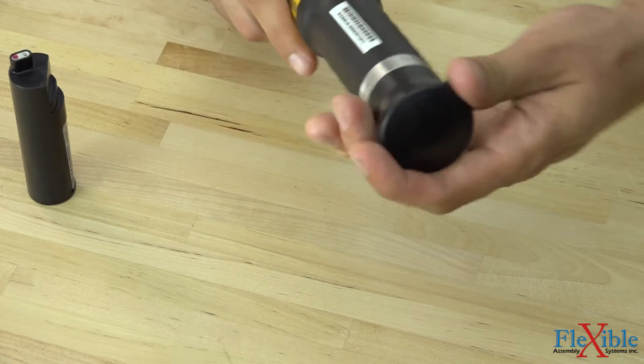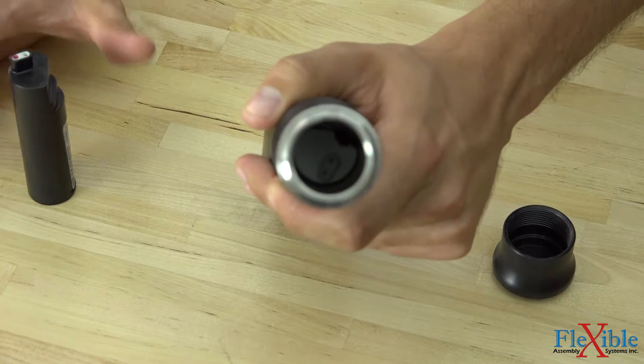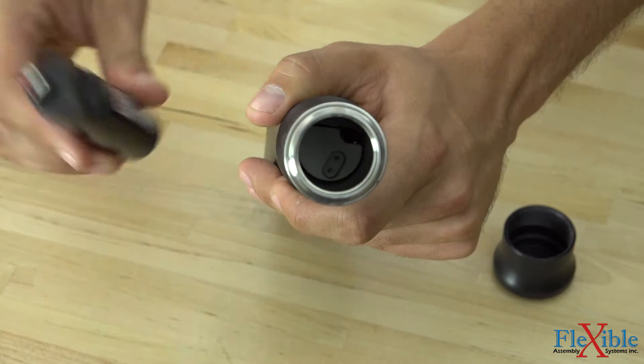Next, we will unscrew the base of our controller and line up the battery contacts. Then firmly insert the battery until it is in position and screw the cap back on.